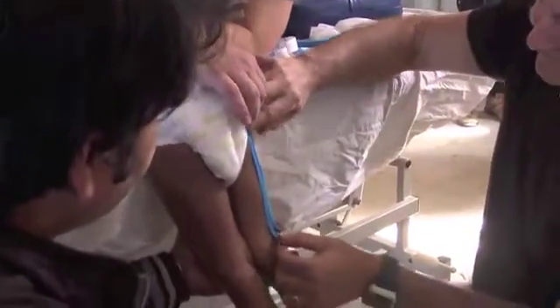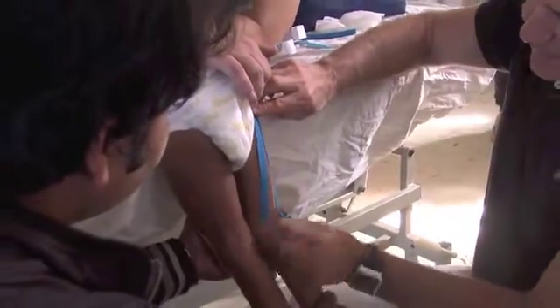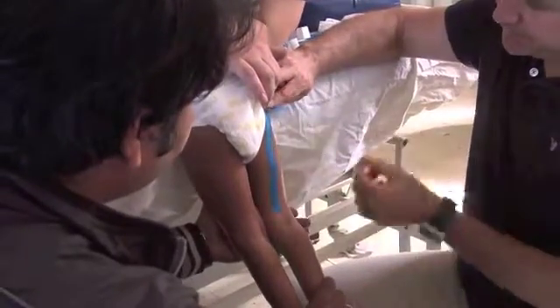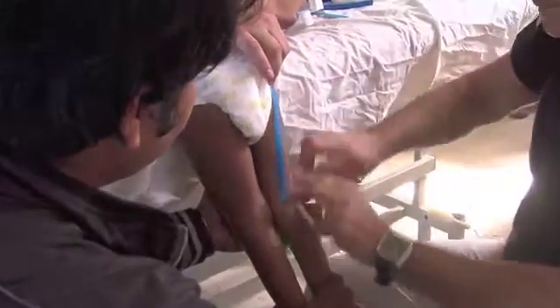Stretch the skin up and apply the tape with no tension.